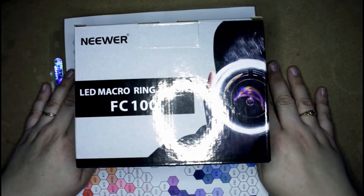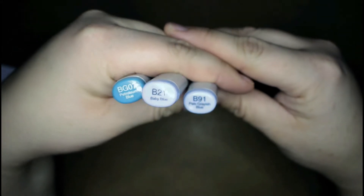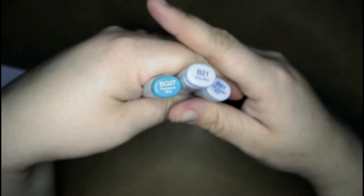This is one of the other things that I got. So these are the new colors that I got in the single markers: it's BG01, B21, and B91. I ended up buying myself two of the B21s, so I was disappointed with that because these markers are not cheap. And now I have two of these, and it was my own fault.